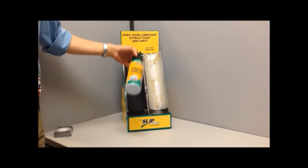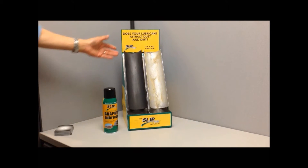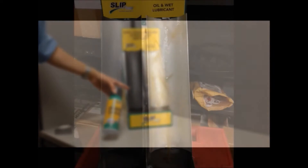This model shows two identical slides. The slide on the right has been treated with a traditional wet oil lubricant. The slide on the left has been treated with Slip Plate dry film lubricant.